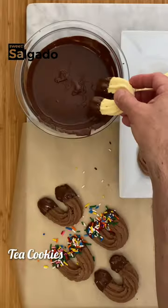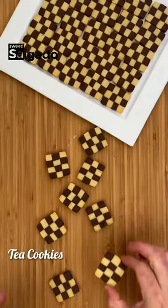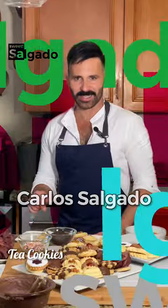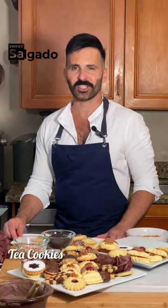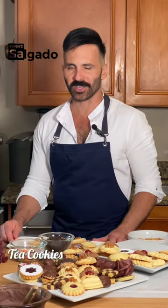We've already seen how to make these delicate and delicious tea cookies. Now it's time to make these crunchy butter cookies and the classic polvorones. Hi, I'm Carlos Salgado and this is the second part of this series dedicated to the delicious and addictive butter cookies, also known as tea cookies.